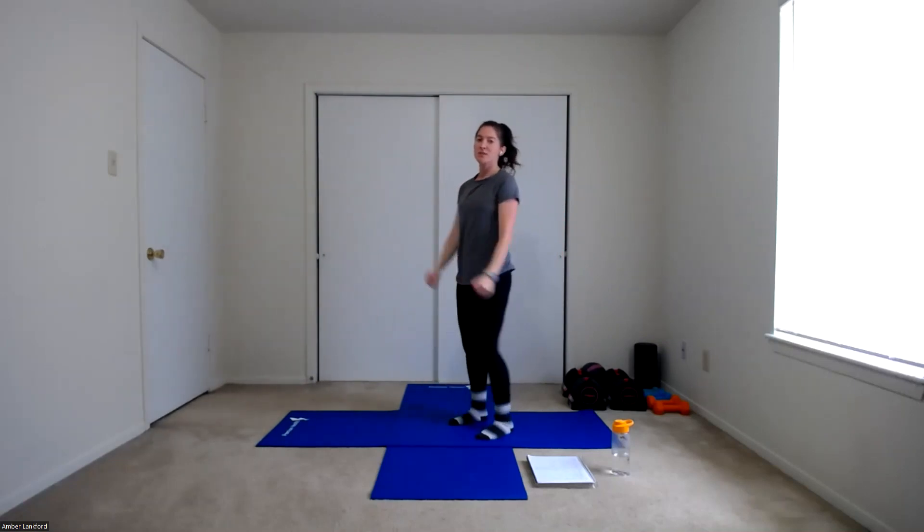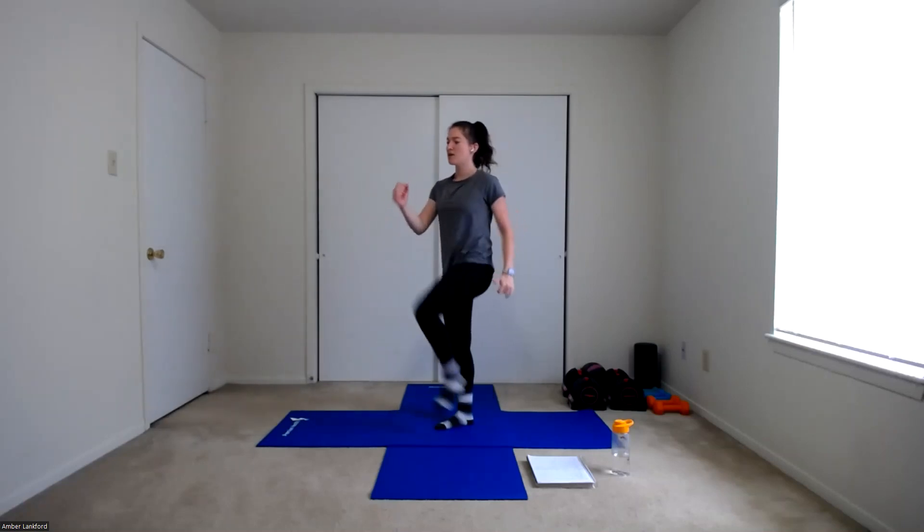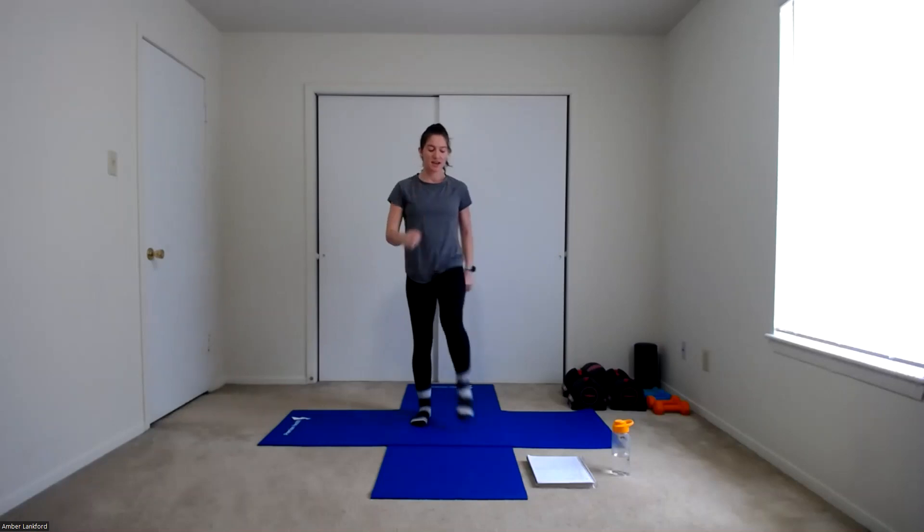Let's transition to some marches. Get those arms pumping with those legs coming up towards our chest, getting that full body warmed up. Let's do one more each side, then we're going to put our hands on our hips and do some wide marches — bringing those knees out instead of in front.